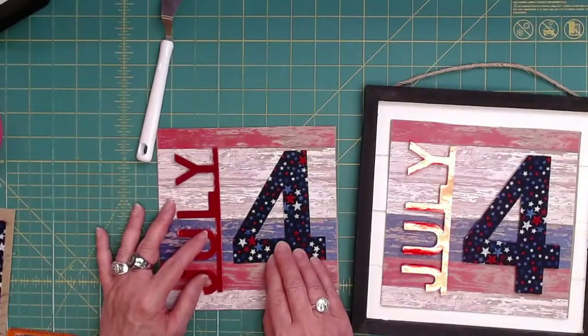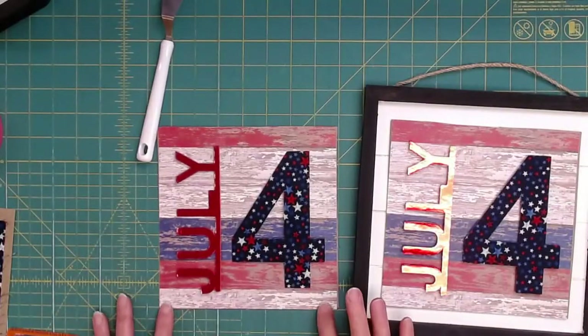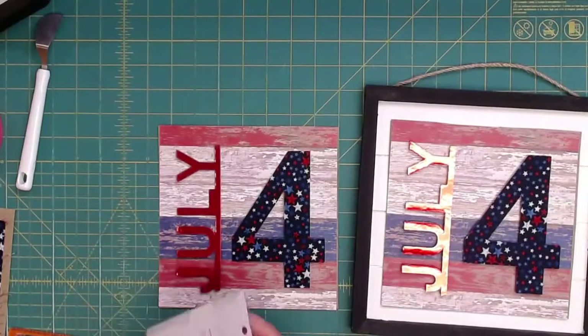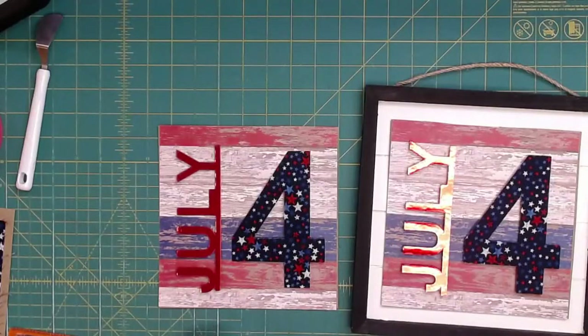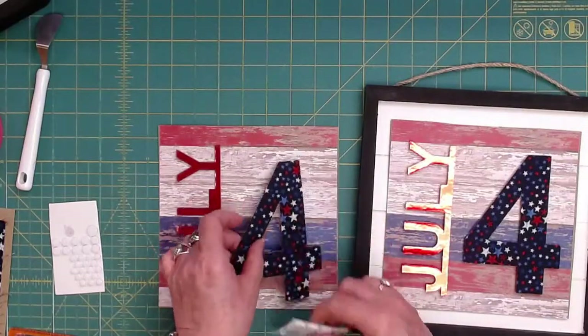So what do you think? I think that looks pretty darn good. Now what I'm going to do is take these foam adhesive dots — I'm sure Diana has lots of scrapbook paper because she used to do scrapbooking. The hardest part is getting these dots out of here. I'm going to use the big dots on the four because he's chunky. I know, it's pretty, isn't it? It's a fun little display — it's going to hang on my front door on the inside. I don't think this would do well on the outside.